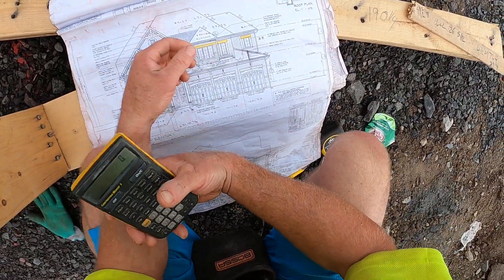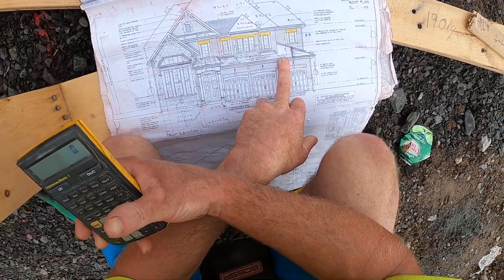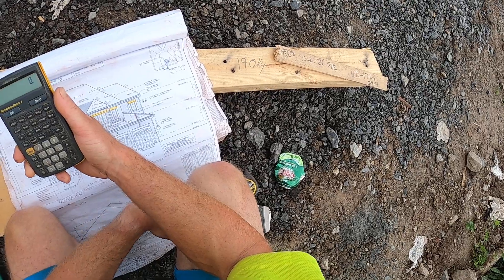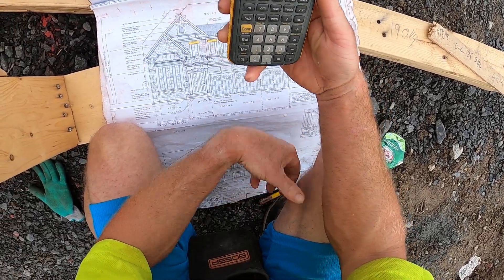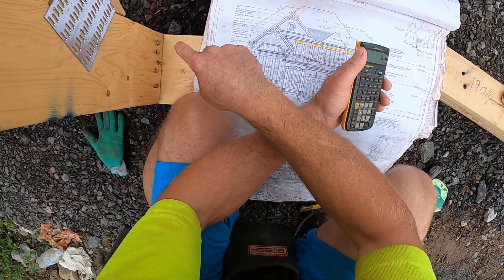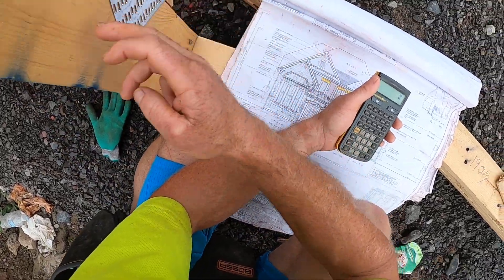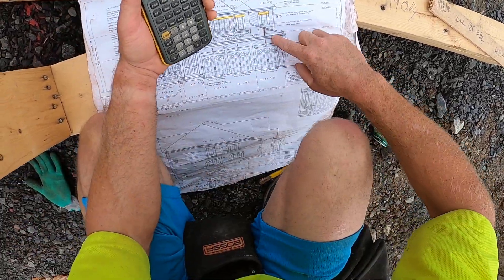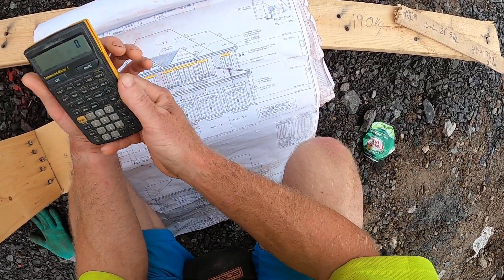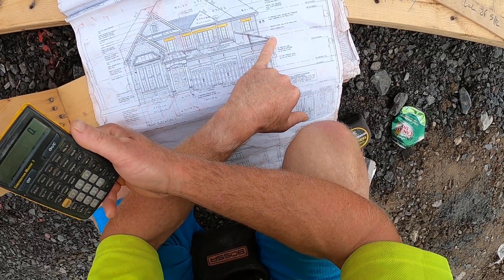Hey guys, just want to show you a quick video on how to figure out measurements for any roof with your calculator on the ground before you even get on the roof. So let's start off with this example. This is the girder and the jacks that are going to go basically right here on my lower roof. I went ahead and measured my jacks and confirmed it is in fact a 5/12.